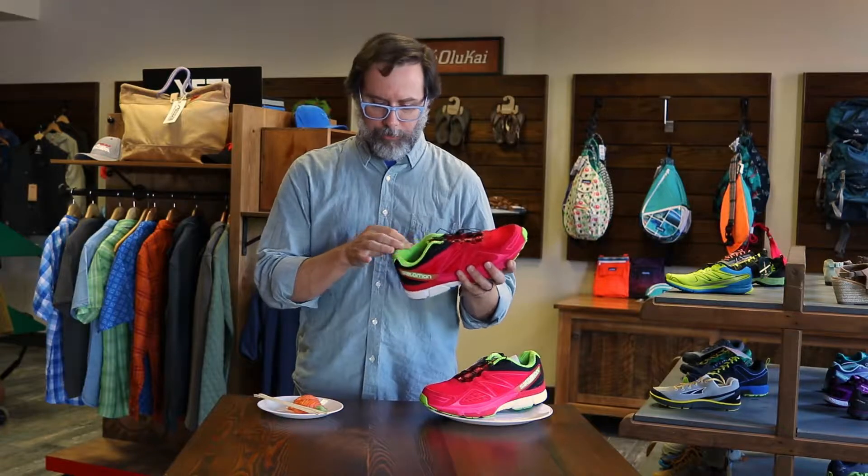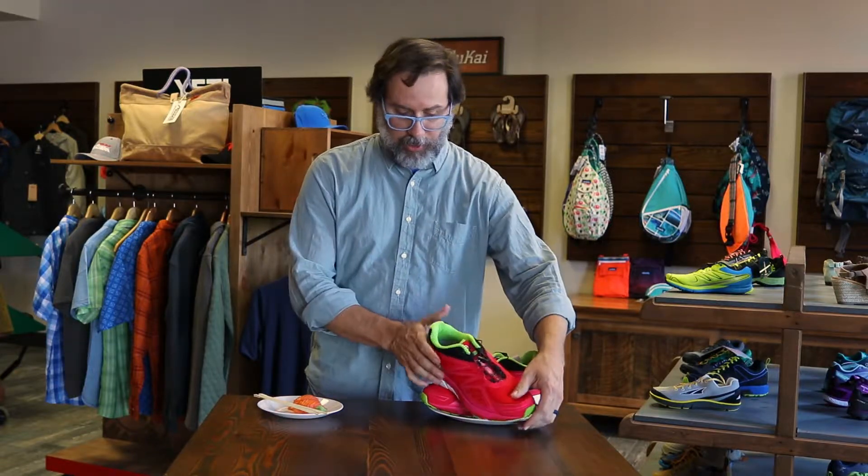Color-wise, the Salomon is a great bright pink color with a little bit of green detailing on the edges. Salmon is actually very similar — we have a little bit more of a peachy tone, but we do also have the green wasabi, so it's a similar color palette.